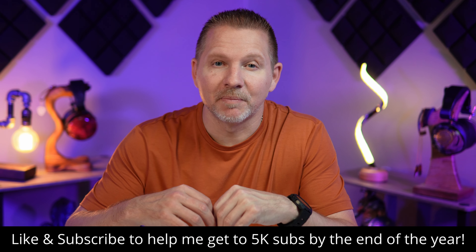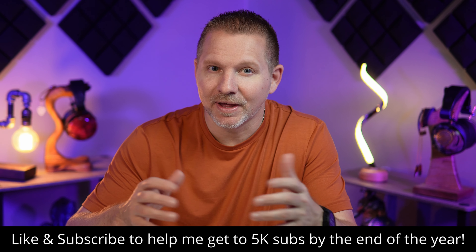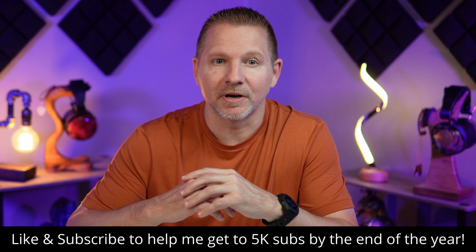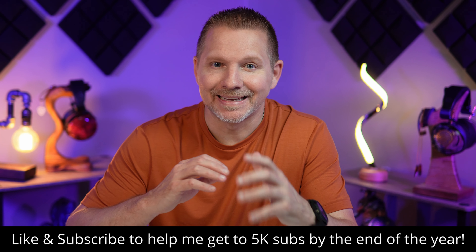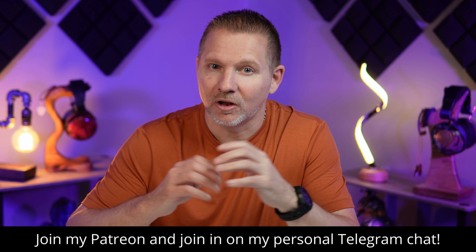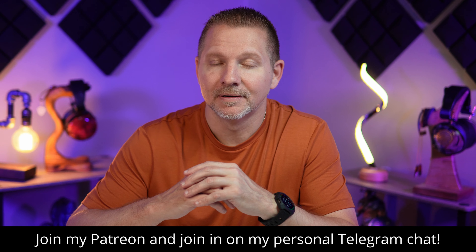Just a reminder to subscribe to the channel and like the videos if you do like them. I also have a Patreon if you would like to support me there and get in on the conversations through my Telegram chat. Thank you to all of my Patreon subscribers so far. Now let's get back to the video.